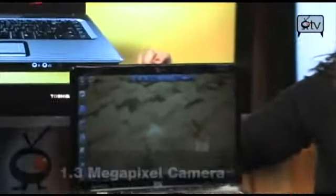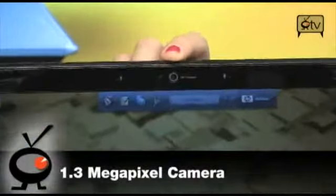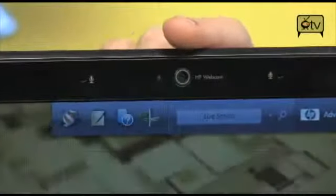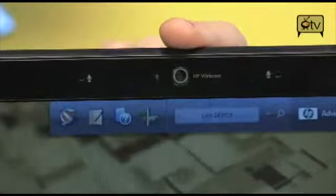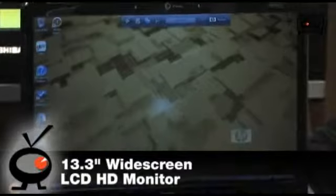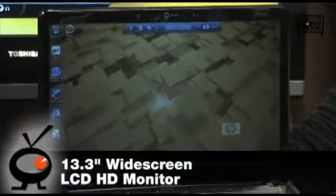Up top in the bezel right here, you'll see this is your 1.3 megapixel camera — great for all your video blogging, your AIM, your Skyping, whatever you want to do to keep in touch with friends and family. You've got a 13.3 inch widescreen LCD high definition screen, which is great for watching movies.